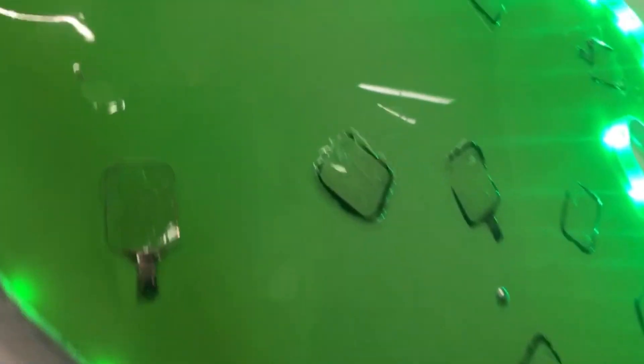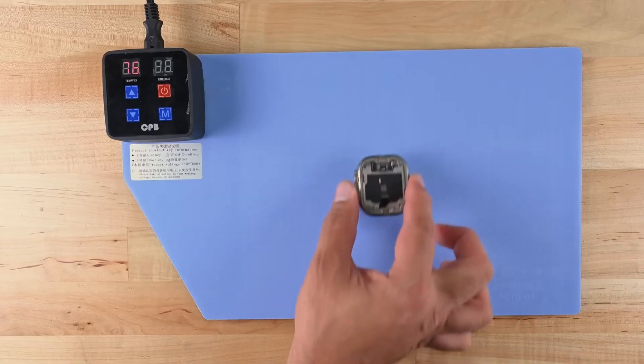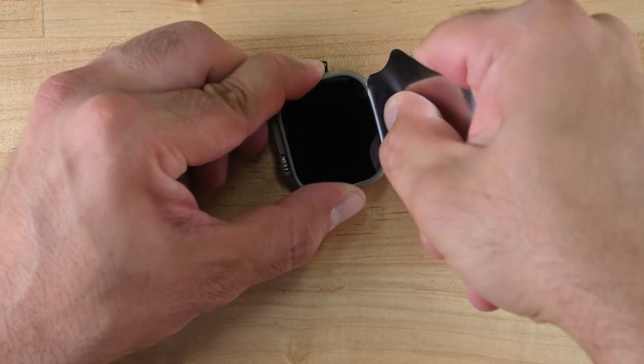But when it comes to removing the screen, that's when things get tricky. I myself have opened thousands of Apple watches, so I have tips and tricks to open them really fast. However, this is my first time opening an Apple Watch Ultra, and I noticed in other videos — for example the one by iFixit — that they were unsuccessful at removing the screen without damaging it. You're going to be looking at a screen replacement. I'm going to put the watch on a heating mat for a few minutes — look at that, it's baked. Probably a good indication it's time to start prying.